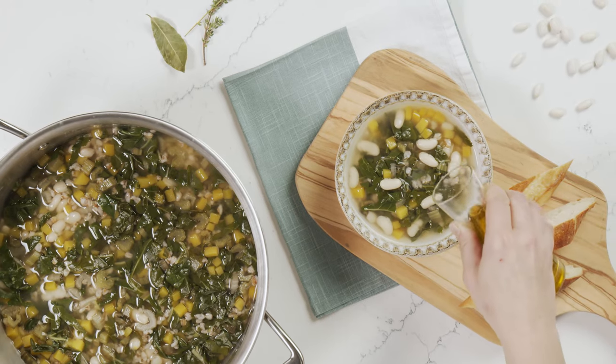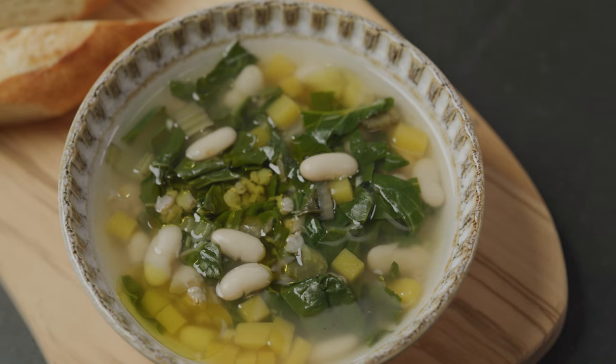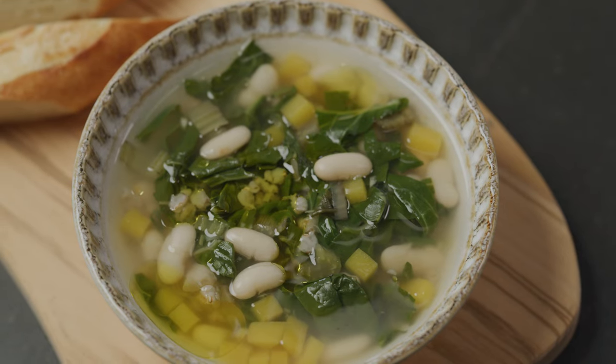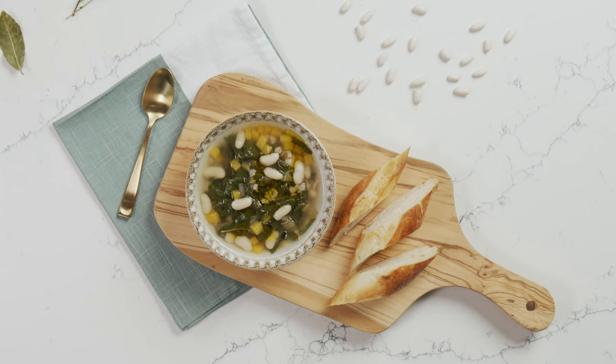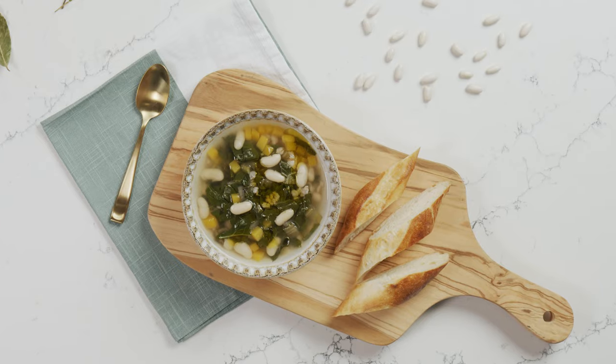To serve, garnish the bowls of soup with a drizzle of extra virgin olive oil. There you have it — a delicious bowl of white bean soup with Swiss chard, butternut squash and farro. The perfect healthy comfort food for a cold winter or fall day. Enjoy!